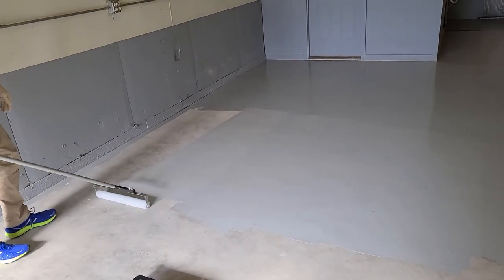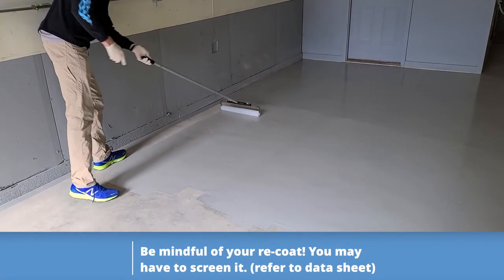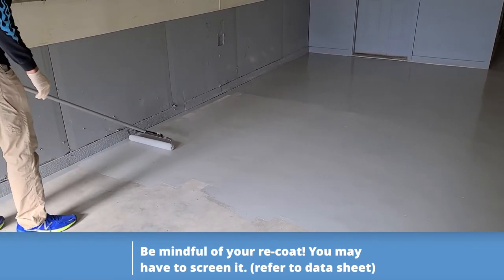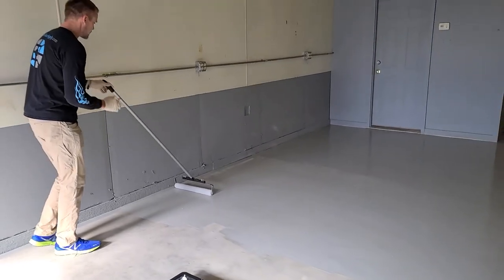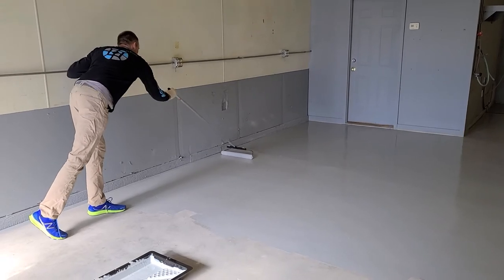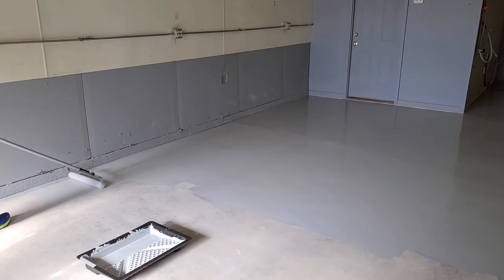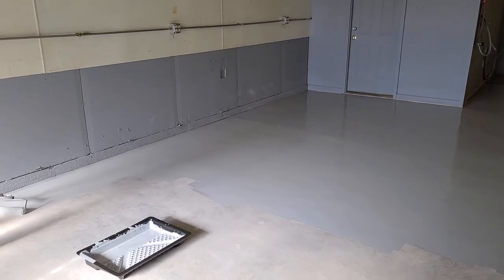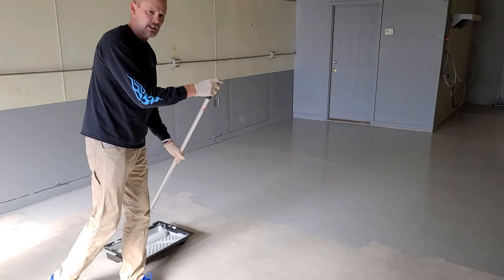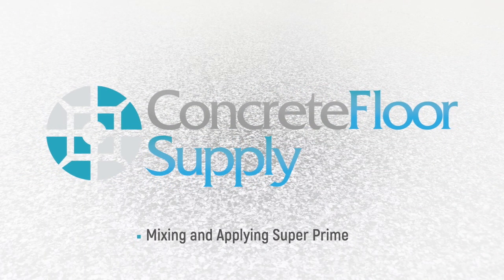If this product was clear, you can put it down clear. We're getting ready to do a flake system on it with a gray base coat, so this gray primer gives us a little more hide, which makes the floor look nicer. But if you put SuperPrime down clear — which in some applications you can — it goes down like milk and dries perfectly clear. It's such an easy product to put down. Just make it as even as possible, don't slop it out. It goes down easy and dries really quick to recoat — typically four to twelve hours in 70-degree temperatures is your recoat window.